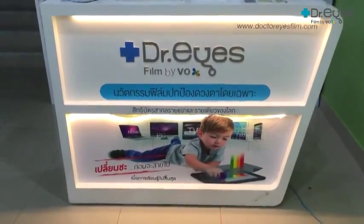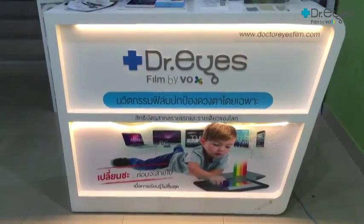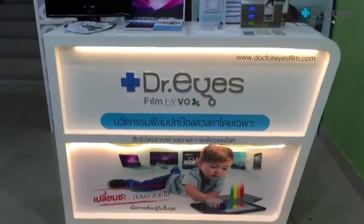Hello everyone, today I'm going to demonstrate how to test the quality of the blue light cut film, Dr. Eyes film by Vox, The Ice Barrier.